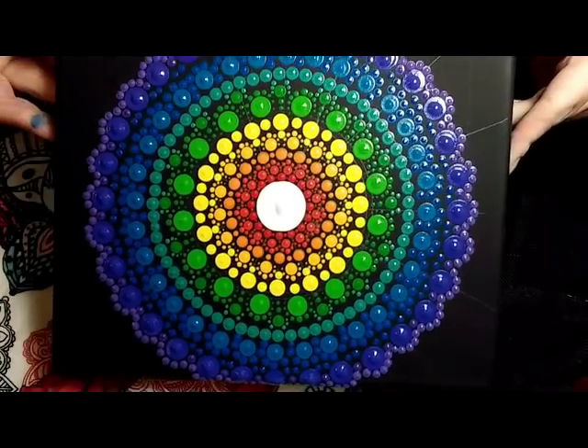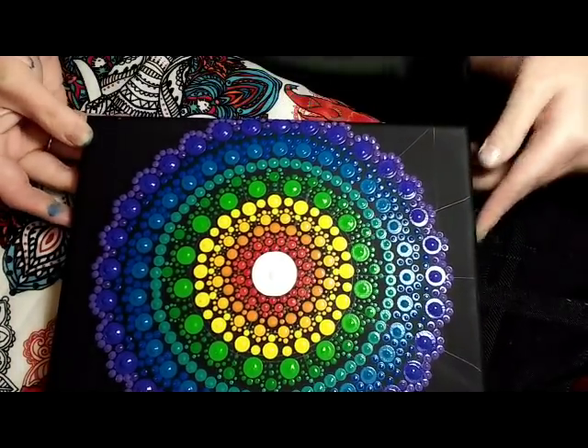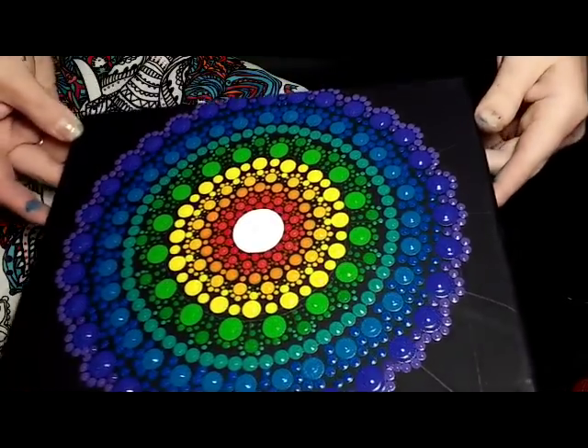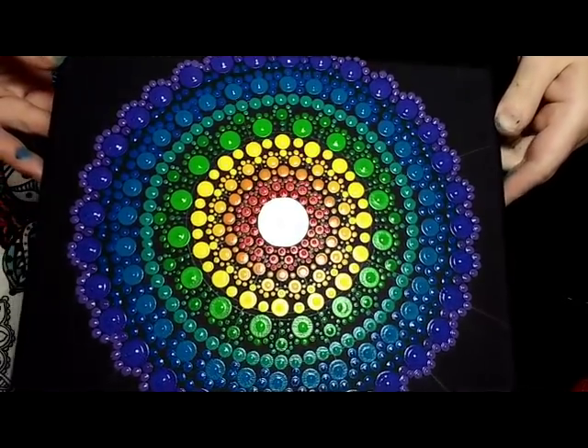Moving on to just regular purple. And I am going right around with a wooden dowel — the 3.5mm wooden dowel — all the way around the larger purple dots there. Now you could absolutely just stop right there and that would be a finished beautiful mandala. But I just wanted to fill it all the way in this time.